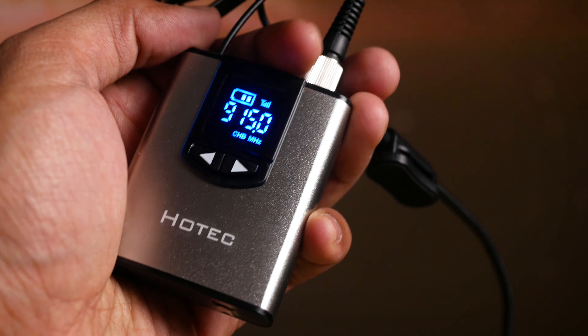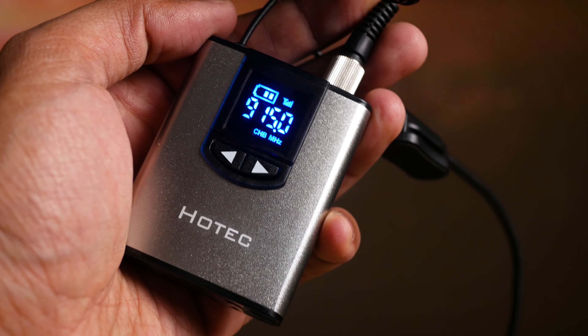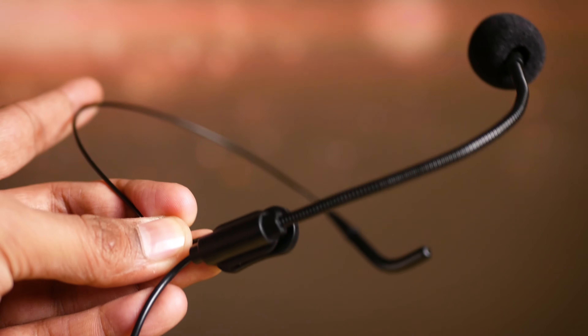Now for a tag of less than $40 you get value features like a dedicated LED screen on the transmitter, recording volume control with buttons on top, and overall decent voice quality.